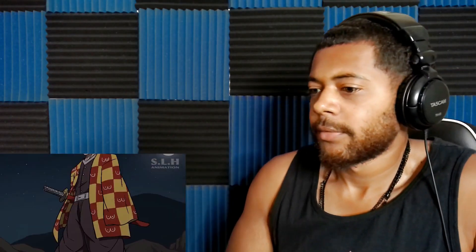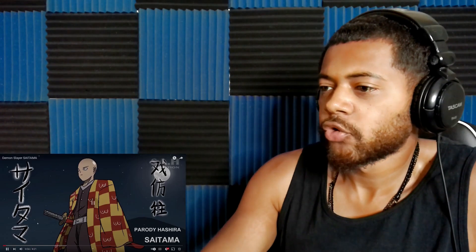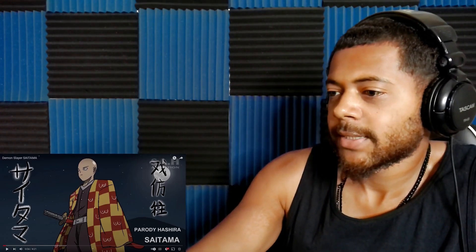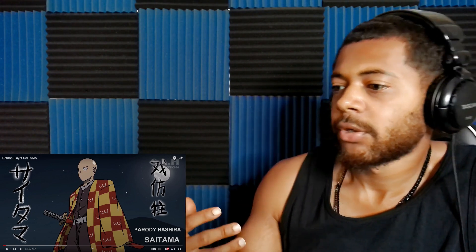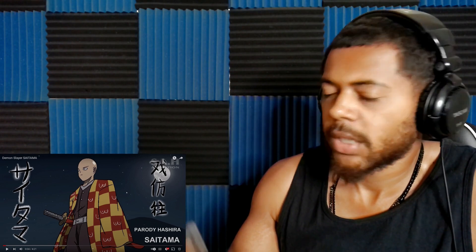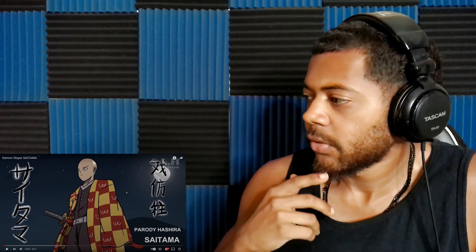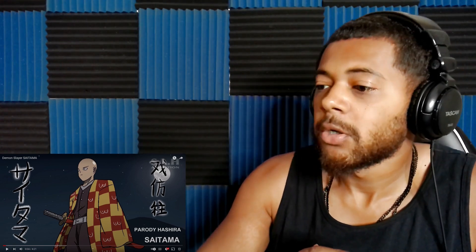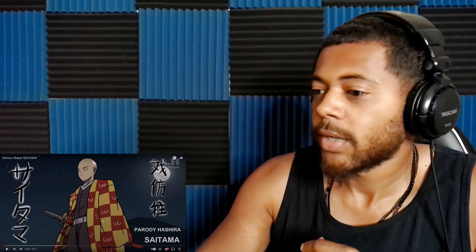Without further ado, let's get right into the video. Oh, look at my boy's drip! He's got on the same material that Tanjiro has — just different colors and clearly a different design.